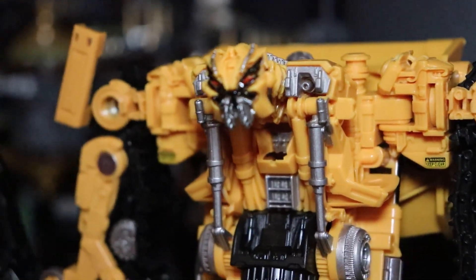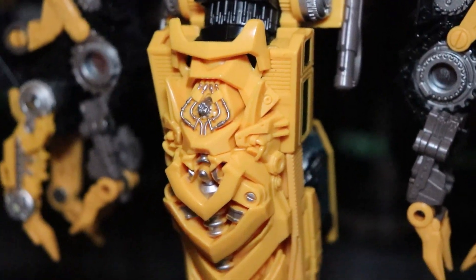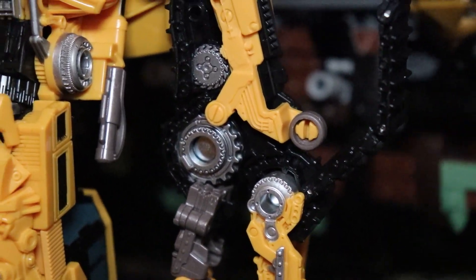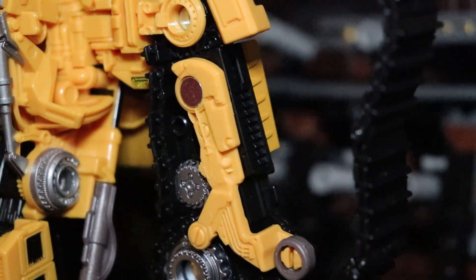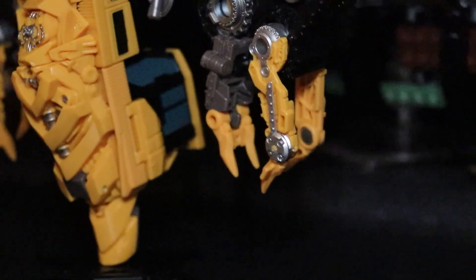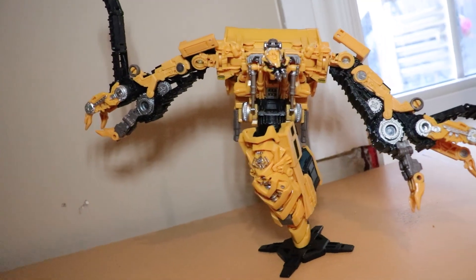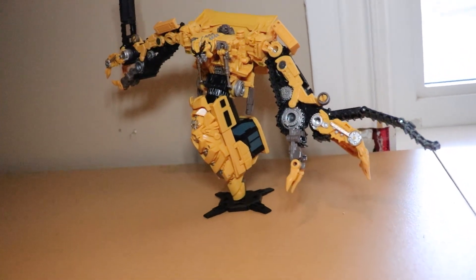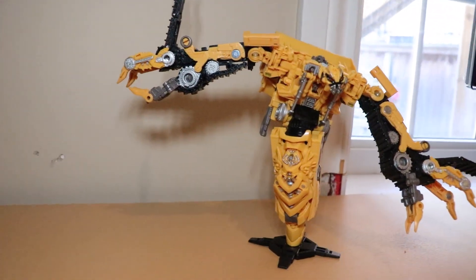I want to get my biggest complaint out of the way right now: he has no elbows. And that bothers me way more than I thought it would. Posing him is inherently difficult to begin with due to the unique design, but taking away elbows makes it even harder. I mean, in the film he had elbows. I understand why they aren't there — it's most likely due to the detail and the transformation, specifically these yellow pieces where the wheels are attached. They would probably get in the way of a proper elbow joint. But either way, I wish he had elbows.